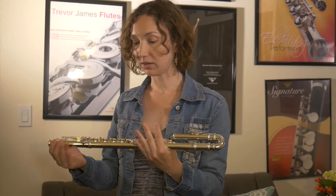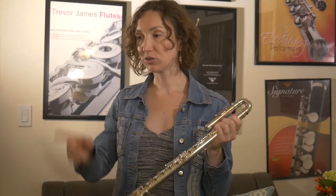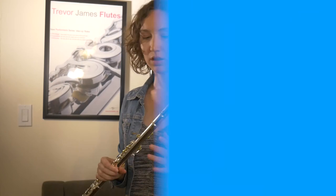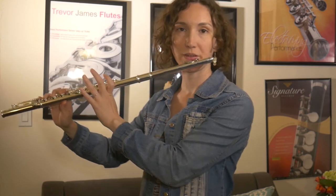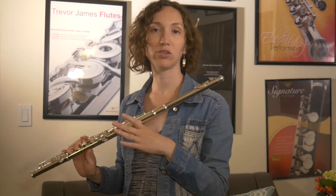I think it's a good model for students. I'm going to try the straight head joint now. As you can see, when I play my arms are a bit further out. When I had the curved head joint I was here, and now I'm here. So that's what I was explaining — for a child who wants to learn, the curved head joint is ideal for the beginning so they're not overstretching.